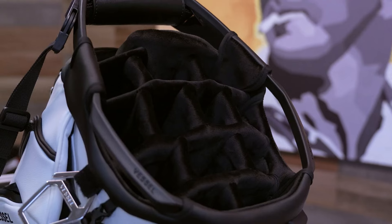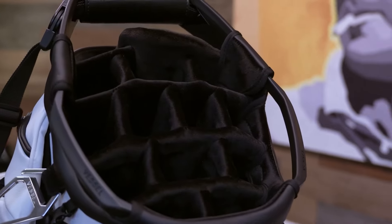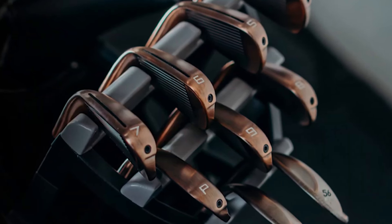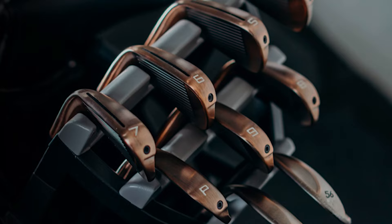The Player 5 Pro is also compatible with Vessel's Golf Club Organizer. This accessory takes club organization to a whole other level — it gives each club its own specific spot in your bag, so you're always going to know if a club is missing, and it helps keep everything neat and tidy. I have never seen this before on a carry bag.